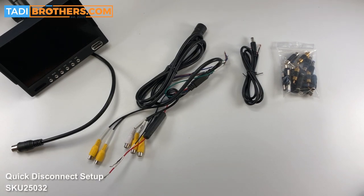Hi, I'm Tamir from Taddy Brothers, and in this video I'll show you how to set up all the parts of your Slinky Quick Disconnect that works with a 5th wheel RV Backup Camera System.